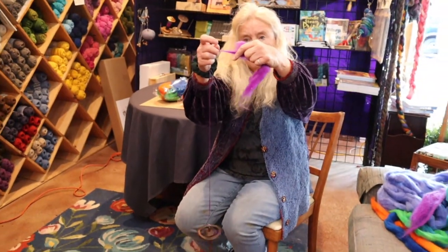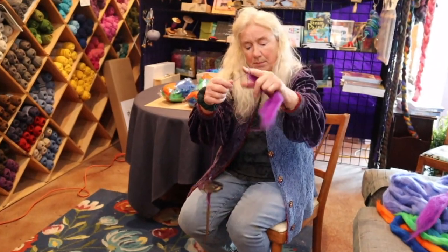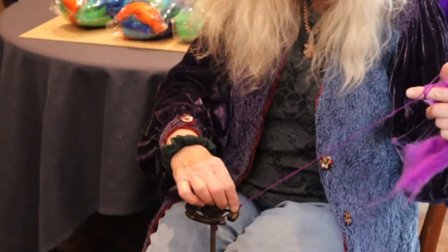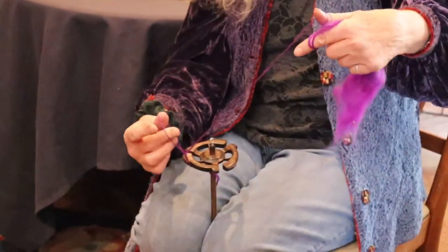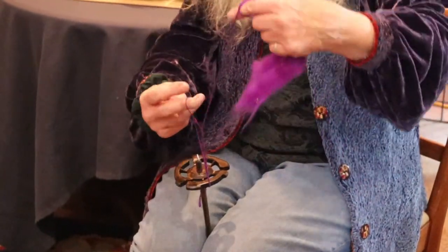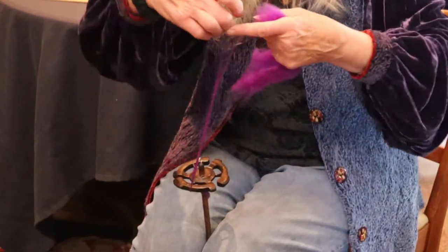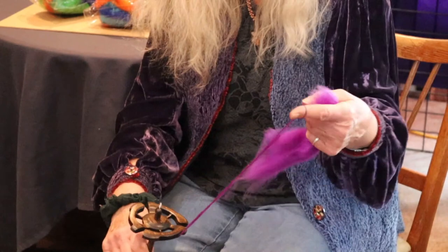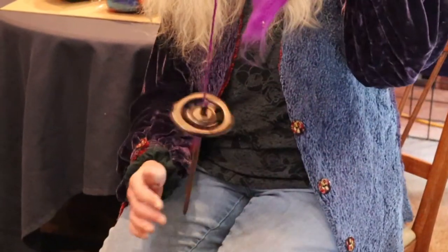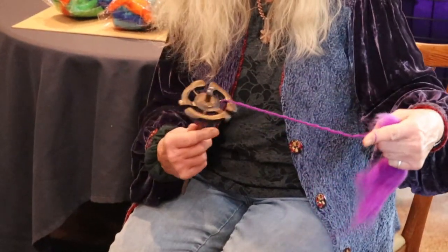Then we walk the yarn up our fingers, come back here, unhook it from the hook, take it off the loop — see this loop — and you can work it up as a chain. Remember to put your finger in it to hold it, then hook it under the hook, reverse twist it, and wrap it onto your spindle.